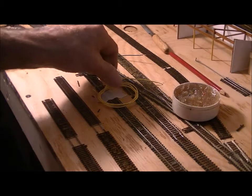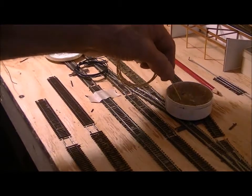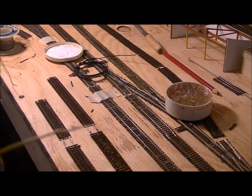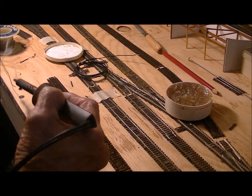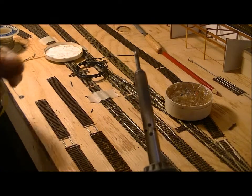The first thing I do is I put flux on the wire. Then what I do is I put some solder on the soldering iron and then I tin the wire.